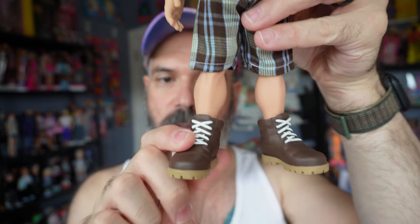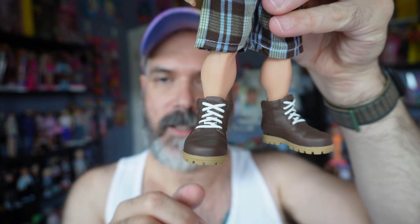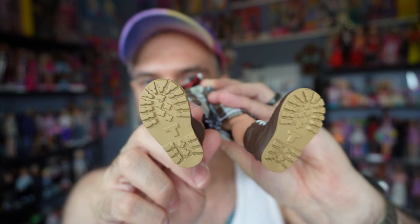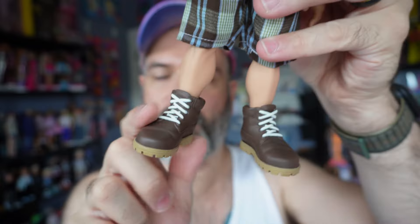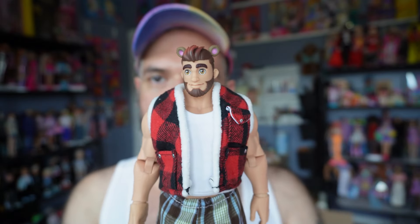His shoes are super detailed. I love the painted laces, the trim on the bottom is a different color, and the bottom even has treads. Super, super detailed boots. And that's basically his outfit.